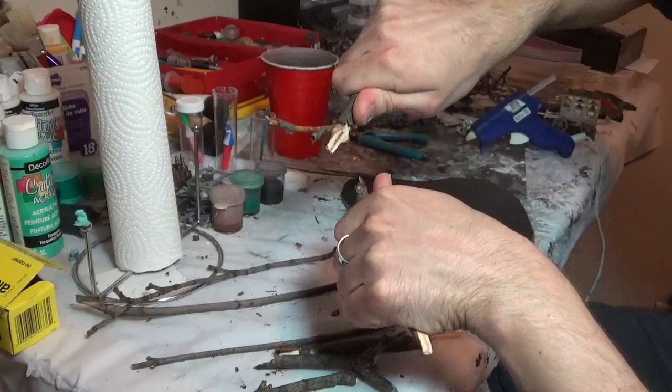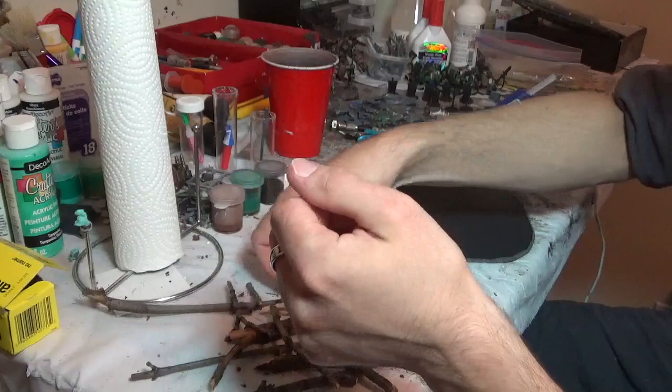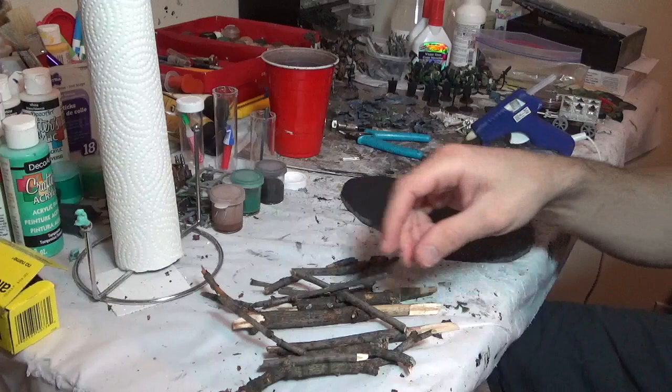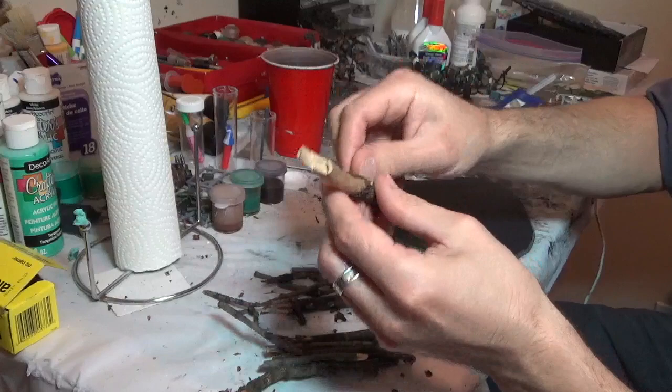Don't worry about the existing branches because we are going to be adding branches with little sticks. I want to break these little guys into a bunch of little branches — now that they're super dry it is incredibly easy and they give me almost no resistance. I want kind of a flat end on either side. And don't worry if some bark flakes off; that's okay. I do want to glue branches on later, and we'll go into that in the next step.